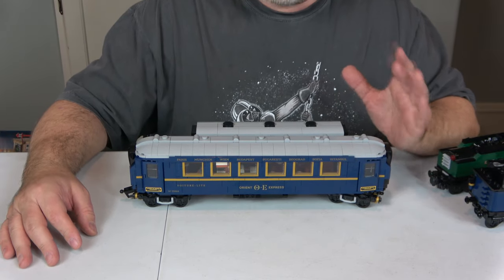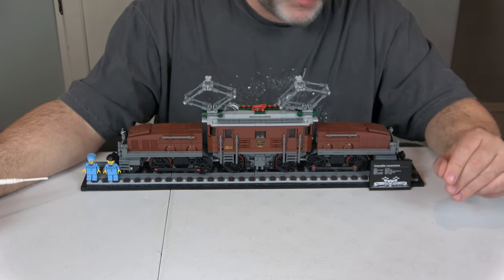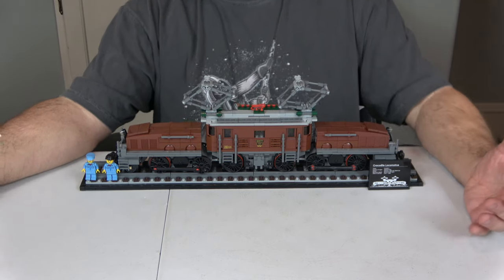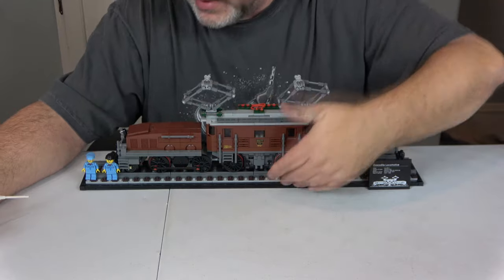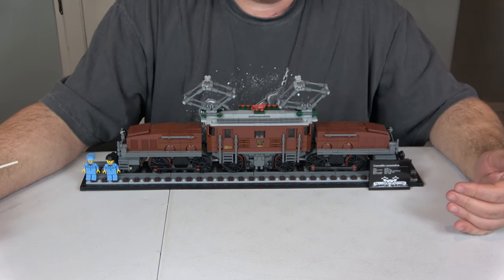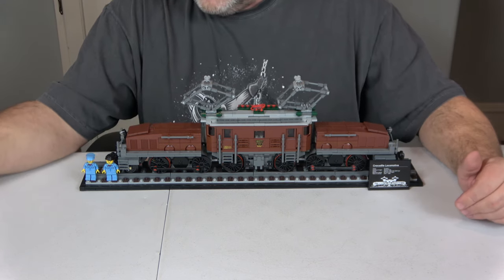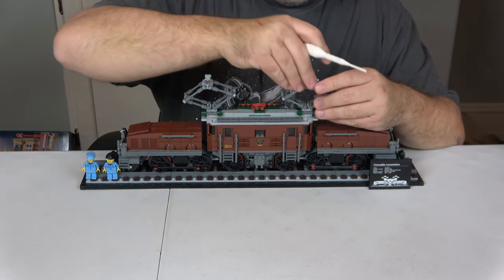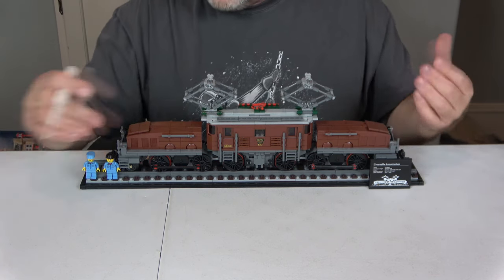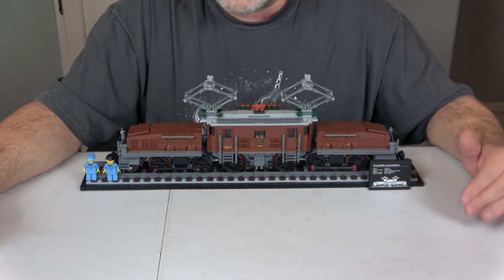Next is the Crocodile Locomotive — unique in that it's seven studs wide, right between the Emerald Night's six and the Orient Express's eight. It has brick-built track just like the Orient Express and is meant as a display piece. It was released in 2020 and has 1,263 pieces and two minifigures, both unique to the set. It's an electric train, but there's really not much to the inside — this is strictly a display piece.